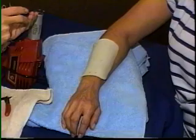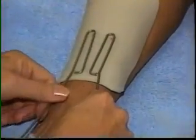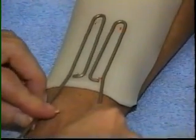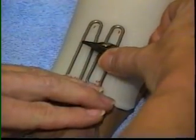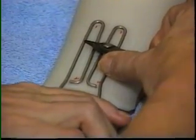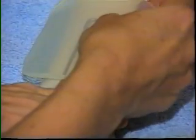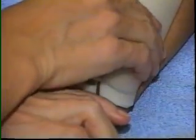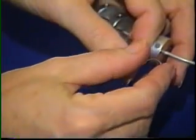The wire base of the outrigger is heated and lightly embedded in the thermoplastic where the location of the outrigger was marked. A layer of thermoplastic is bonded over the outrigger base. Rivets may be used to reinforce the attachment, but this is not essential if good technique is used in bonding.